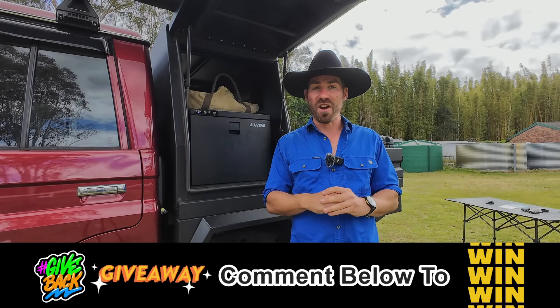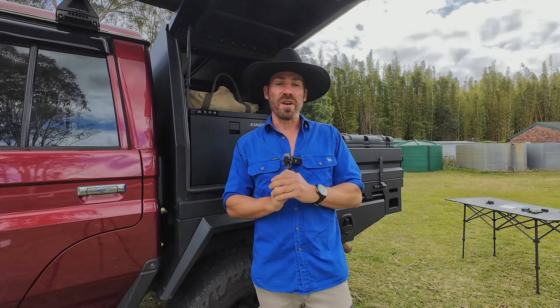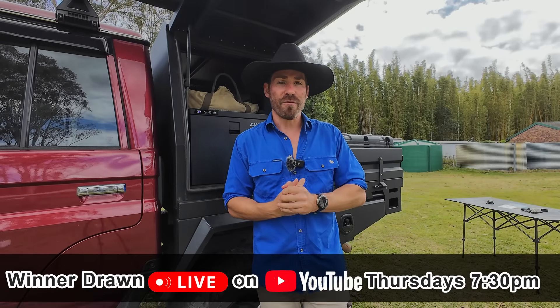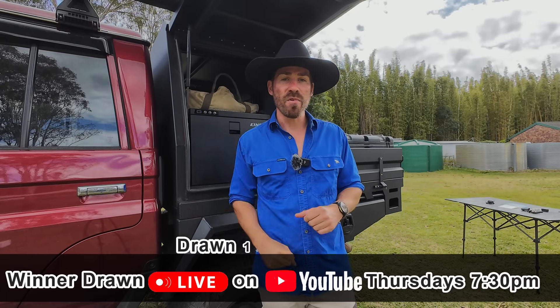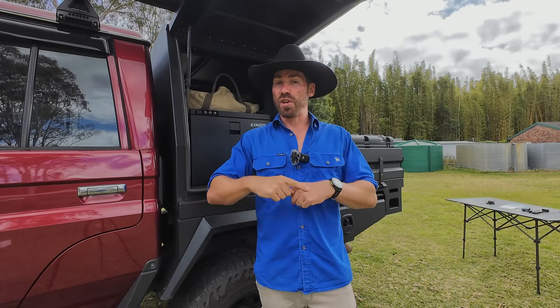Comment below which one you would want to take home, or comment anything on the video and you're in the draw. Every Thursday moving forward, we're going to do a YouTube live drawing for that raffle. This one will be in two weeks' time - we'll draw the winner of the fridge and they get to pick exactly which one they want. If you want these to keep happening and keep getting bigger and better, watch the video all the way to the end - that is key. Watch the ads as well; the more ads you watch, the bigger the money gets and the bigger the prizes. Like, comment, subscribe - all that stuff - and the channel will get bigger and the prizes will get bigger.